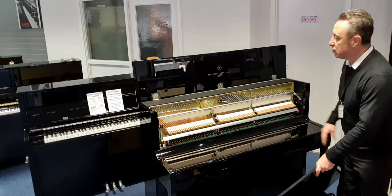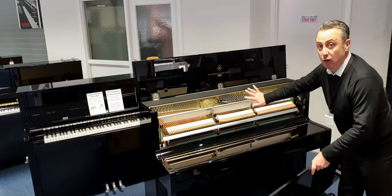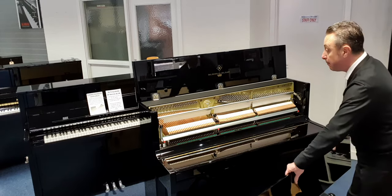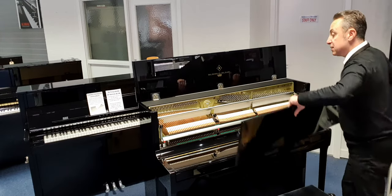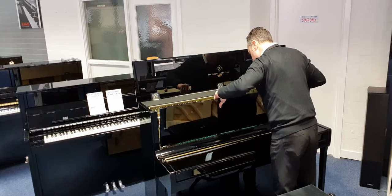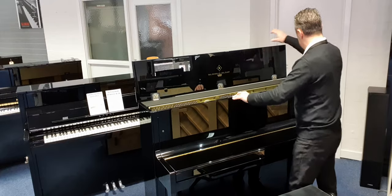I've just taken this off to show you that it's got what they call a celeste rail or practice pedal rail. What that allows you to do is the middle pedal allows a felt to go in between the hammers and the strings to give you a quiet sound for practicing, either later at night or when other people are in the room - a very useful feature.